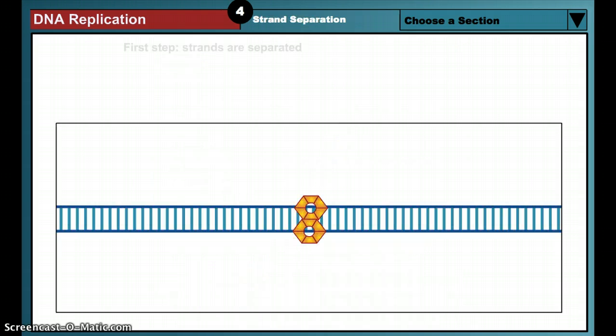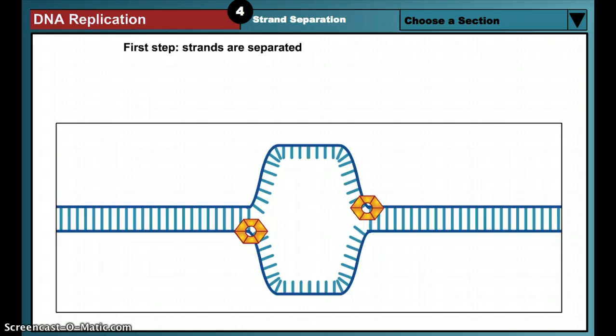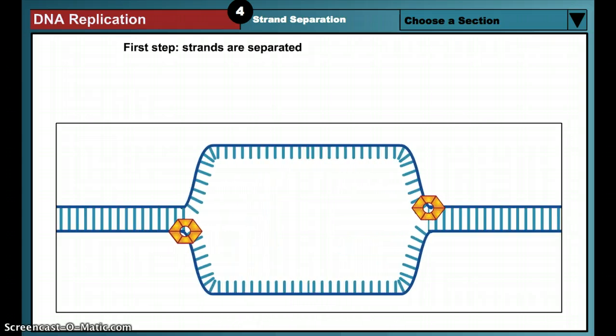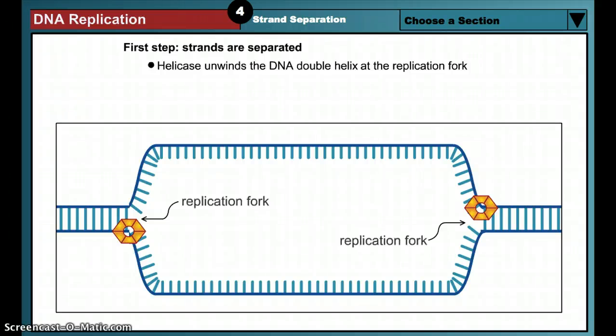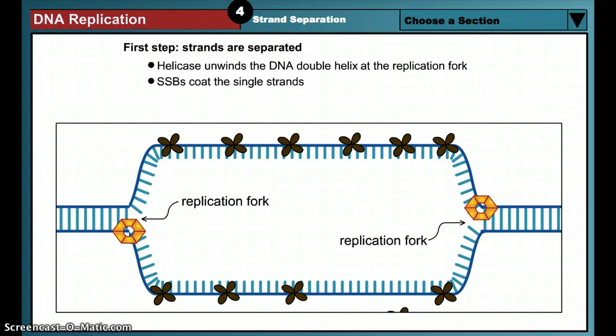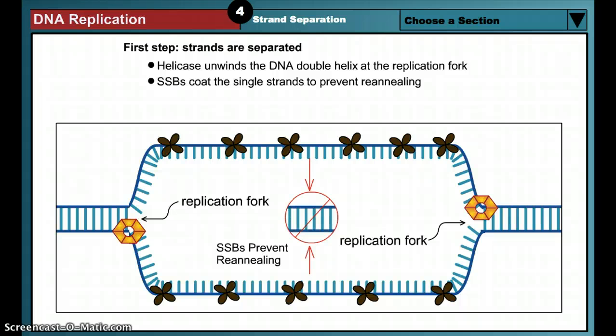To begin the process of DNA replication, the two double helix strands are unwound and separated from each other by the helicase enzyme. The point where the DNA is separated into single strands and where new DNA will be synthesized is known as the replication fork. Single-strand binding proteins, or SSBs, quickly coat the newly exposed single strands. SSBs maintain the separated strands during DNA replication. Without the SSBs, the complementary DNA strands could easily snap back together. SSBs bind loosely to the DNA and are displaced when the polymerase enzymes begin synthesizing the new DNA strands.